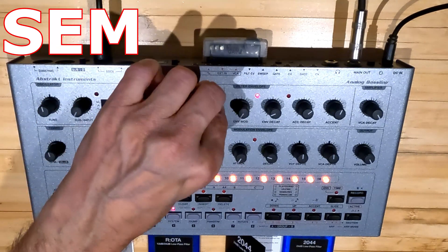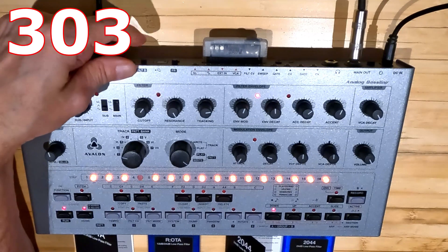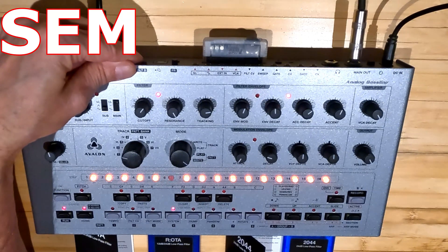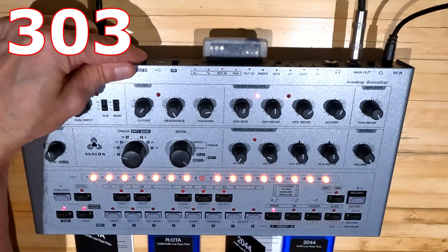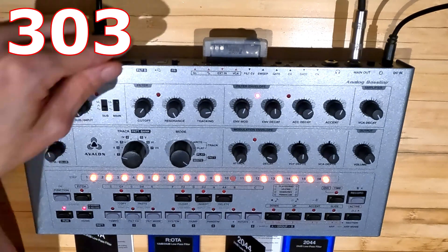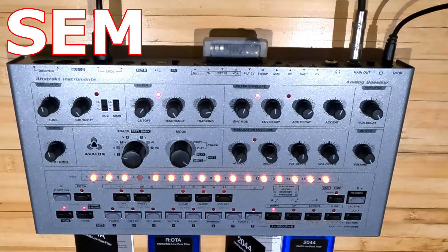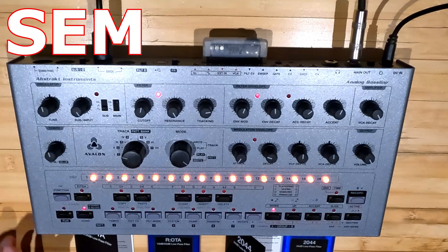We're going to switch back to regular 303. Here we go. Regular 303. What else is there?